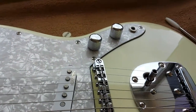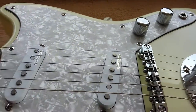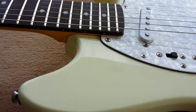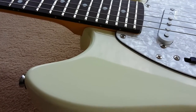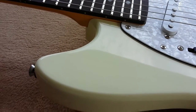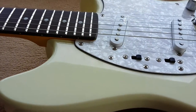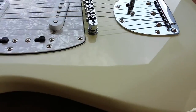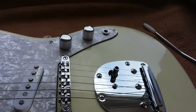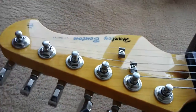Okie dokie, here we are again with a close-up of the MS-60. As I said earlier, if you bothered to watch the one before, it's not exactly white, is it? Well, I don't think it's such a bad thing, because I do think it's quite a nice color. Let's start at this end.